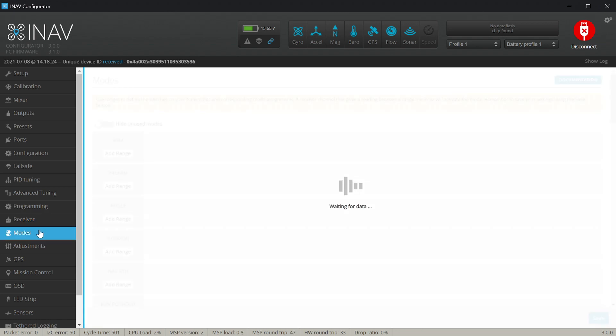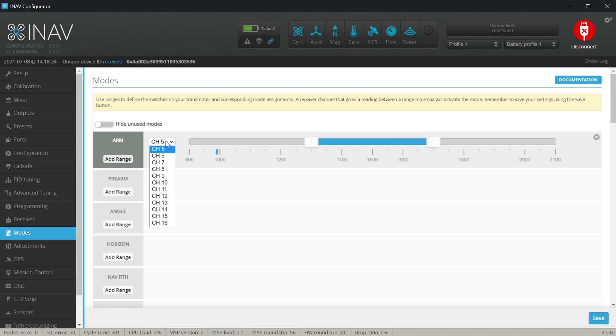Now it's time to set up basic modes. I'm using a separate aux channel for arming on channel 6, and one switch to select different flight modes on channel 5. The most important thing is arming, done via the arm mode. I need to add a range on channel 6 — I want to be armed when my SB switch is in the mid or max position. After saving, the craft arms and the motors make noise confirming it works.